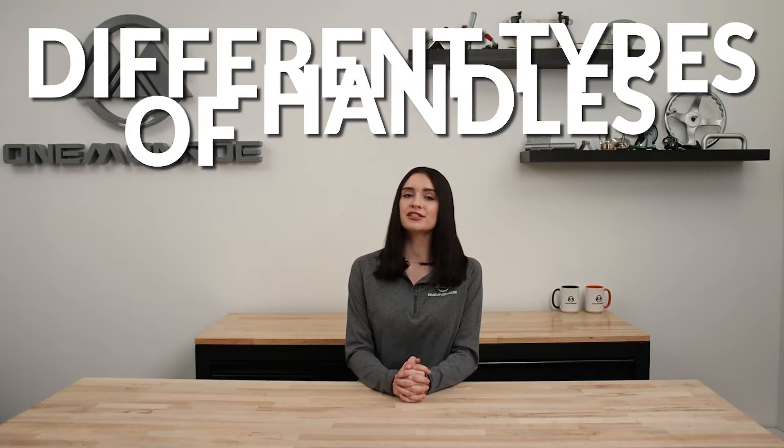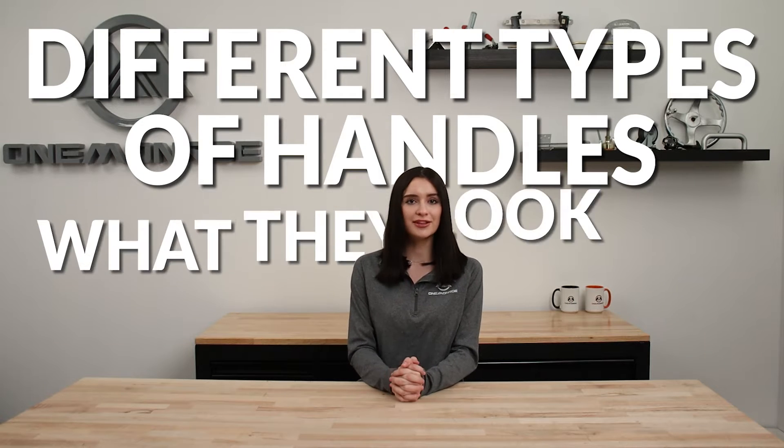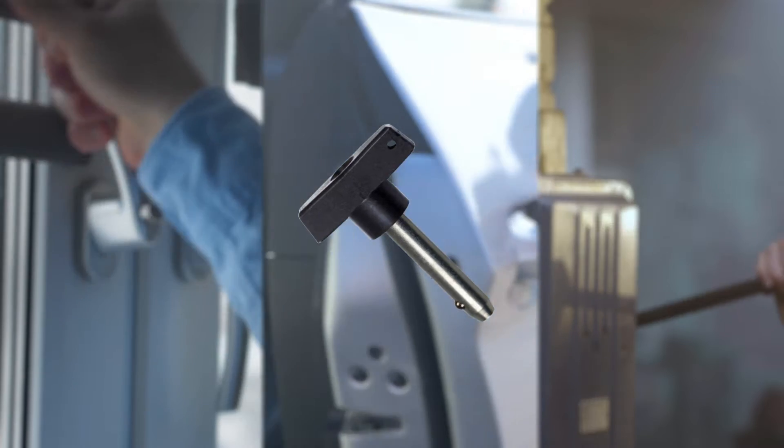Welcome back to another One Monroe Minute. Today we're going to be taking a look at different types of handles, including what they look like and how they're used. Handles come in all different shapes, sizes, and materials to suit a variety of applications.